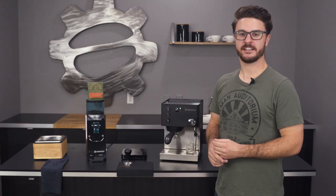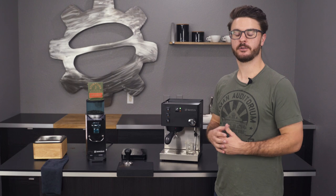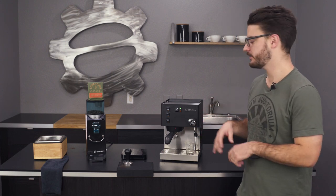Hey everybody, it's John from Seattle Coffee Gear. I'm here doing an updated crew review on the new Ranchilio Sylvia.